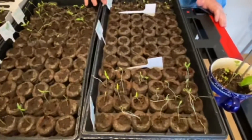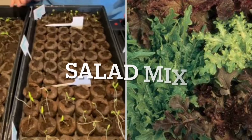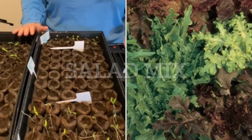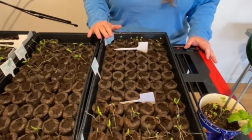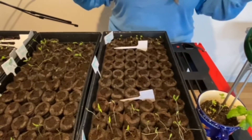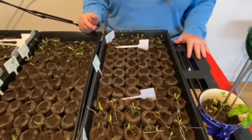Over this one, we have a salad mix and every one has germinated. We got this salad mix from a friend — Jody mailed us some seeds. And so this is one of them and it has done spectacular. I think it came from his father's garden.